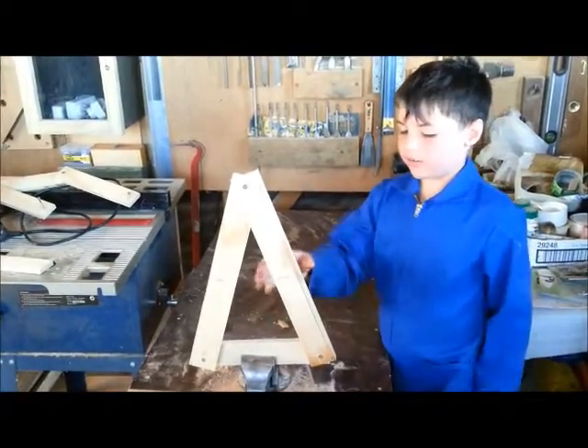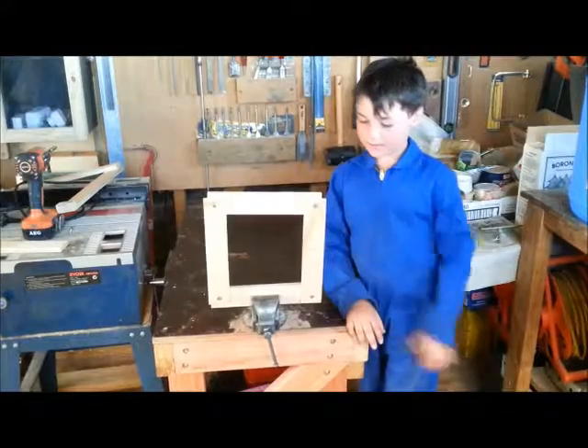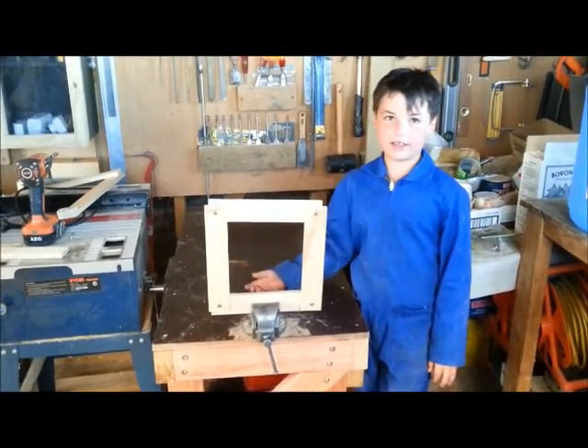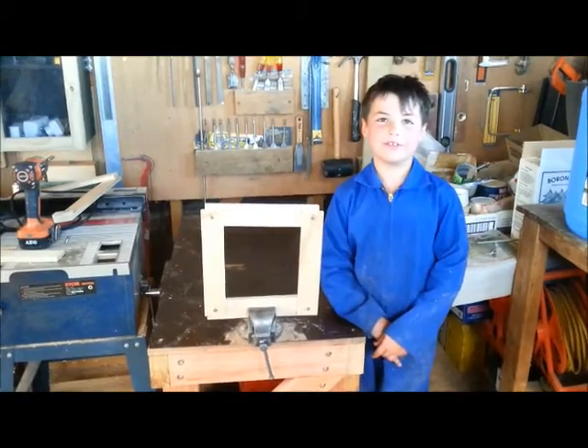In case you're wondering, the joints are pinned on this triangle. A triangular workbench wouldn't be much use to anybody, unless you wanted the workbench that fell on your toes.